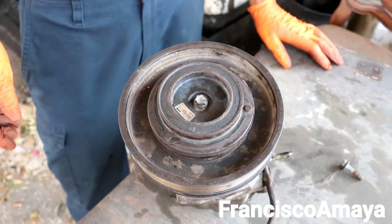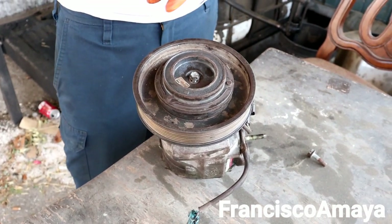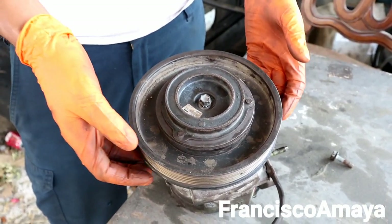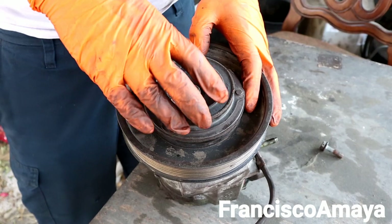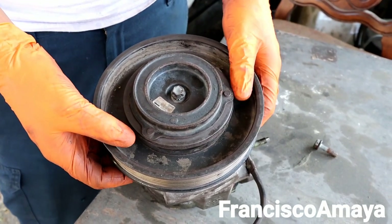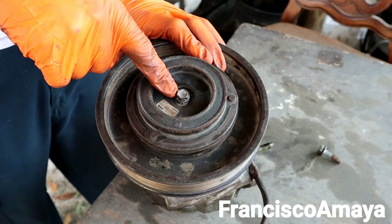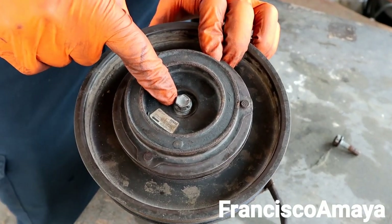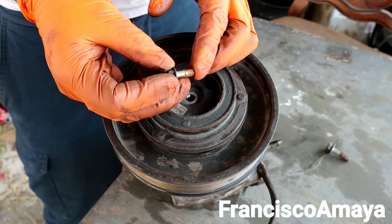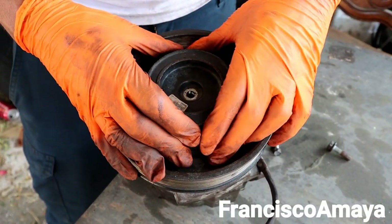Let's see how easy it is to remove the coil of the AC compressor clutch. Keep in mind that I already took everything apart to make it easy. But when you are in the process of removing it, everything is stuck with corrosion and it's going to be hard. The first thing you got to do is remove this bolt — it's a 10 millimeter bolt. You grab an impact gun and just get it off. Pretty easy, it's already off. It's nothing special, it's just a bolt that holds this piece here.